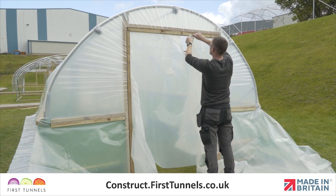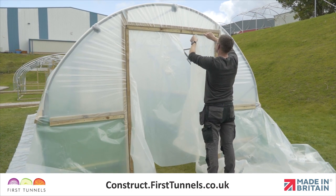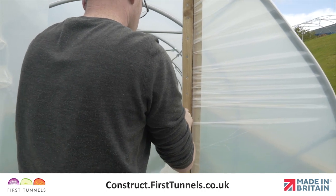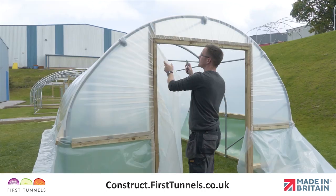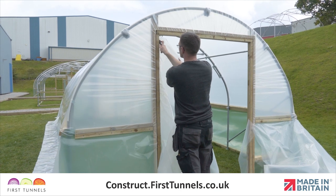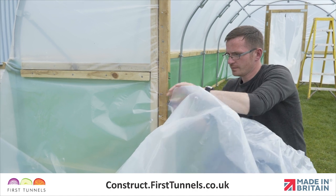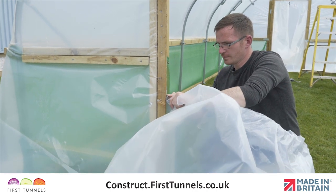It is now time to trim off any excess polythene. Carefully cut the polythene around the doorframe. If you had fitted your cover to a side rail, cut the excess along the corners and length — take care not to cut the ventilation netting. If you have fitted the cover to a base rail, some of our customers choose to bury the polythene skirt.